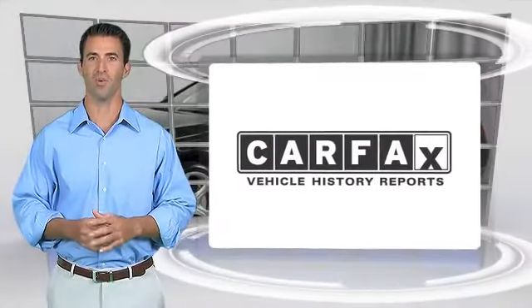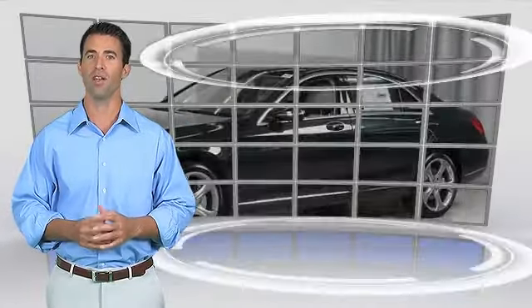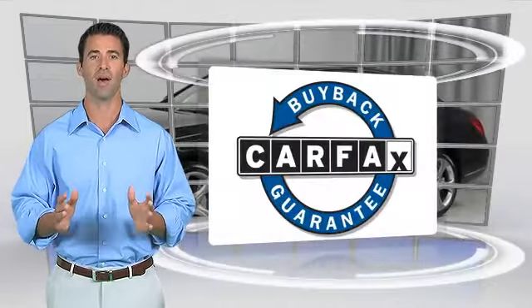Here's another high-quality vehicle with the Carfax Vehicle History Report. Be sure to find a complimentary copy of this report online or contact the dealership. This vehicle qualifies for the Carfax Buy Back Guarantee.